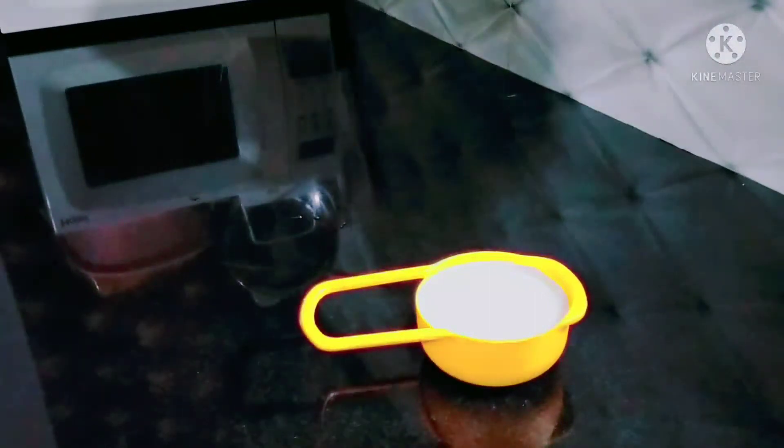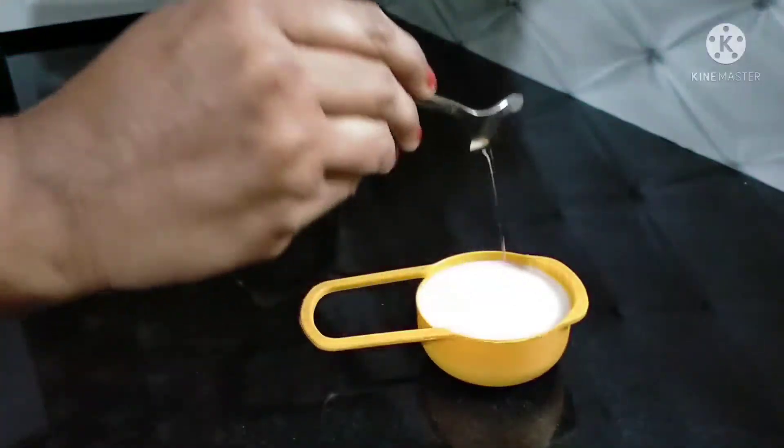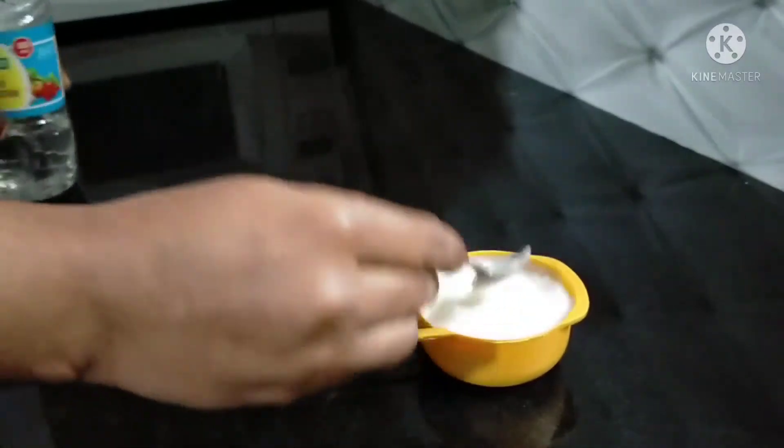Hello friends, welcome back to my channel. I am going to show you a special dessert. What is it?